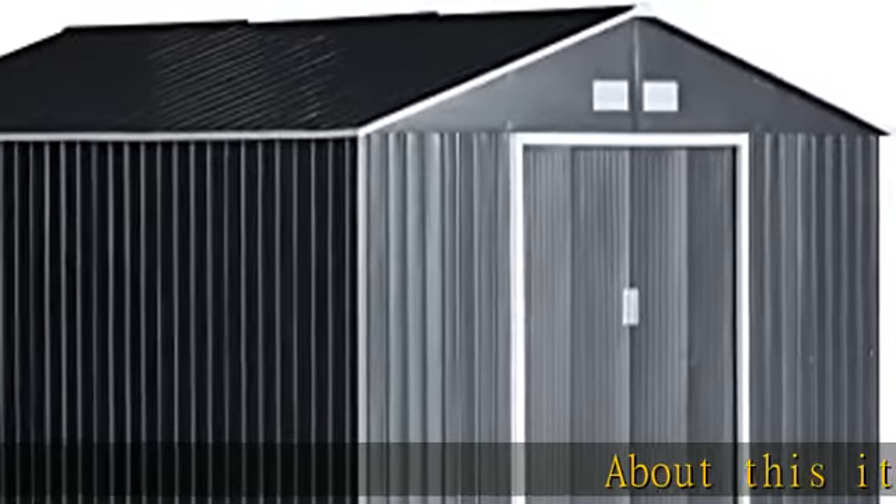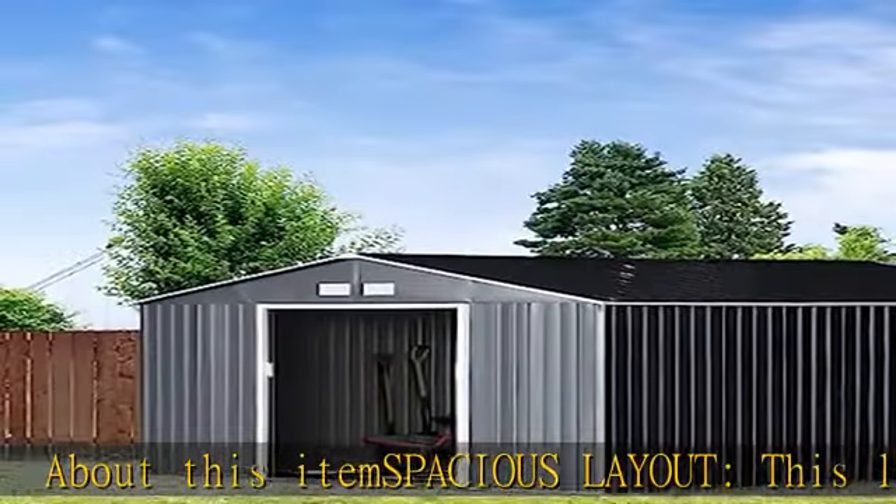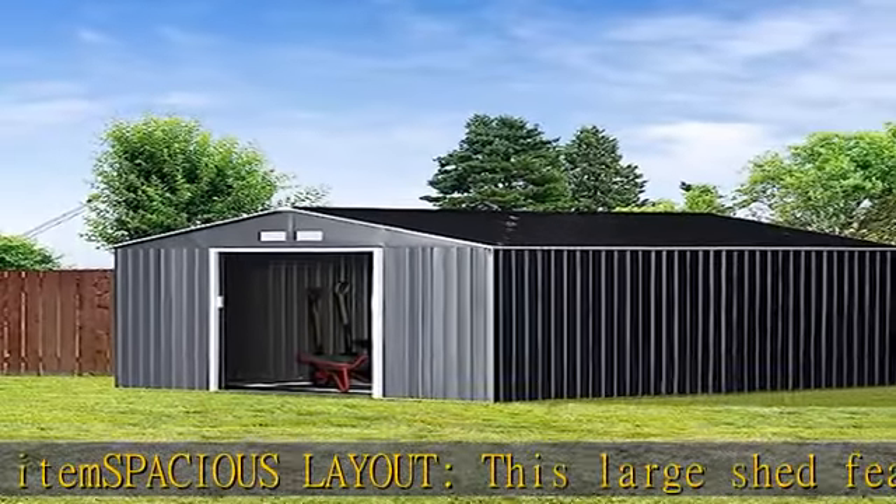About this item — spacious layout. This large shed features plenty of inner storage space so that you can store your garden tools, lawn care equipment, and pool supplies.